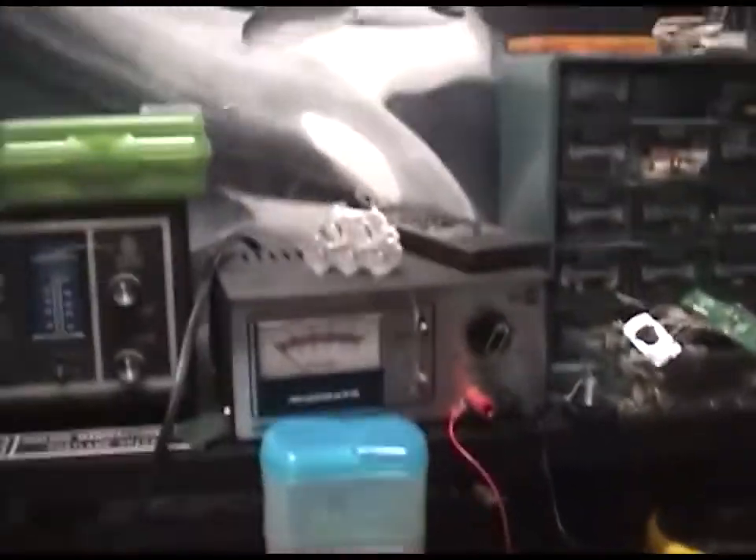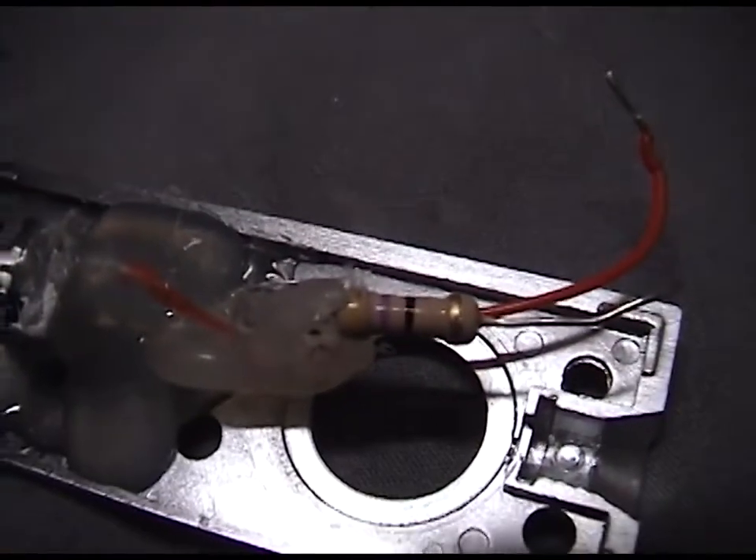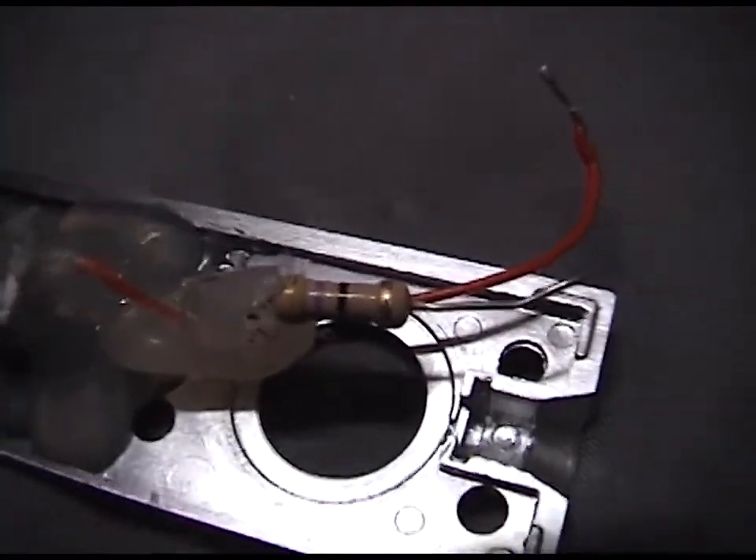I'm going to connect it to my power supply and slowly bring it up to around 5 to 7 volts. I have a 470 ohm 1.5 watt resistor to limit the current.